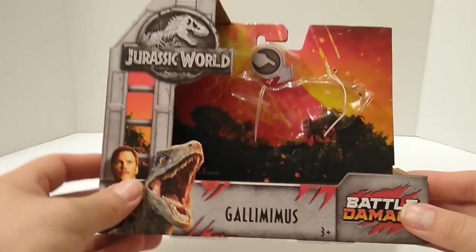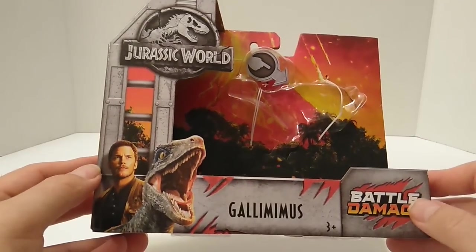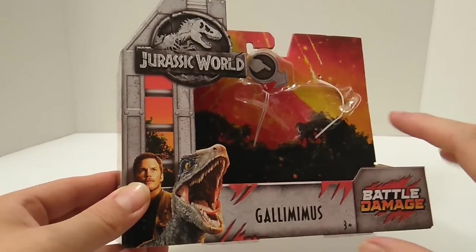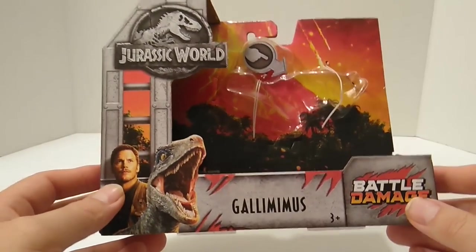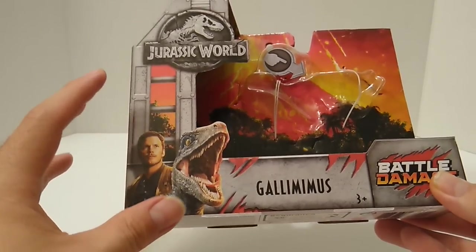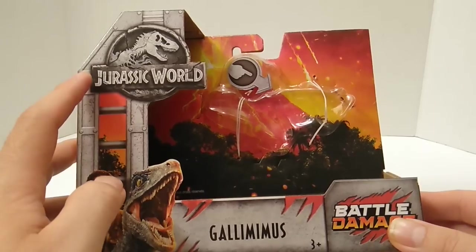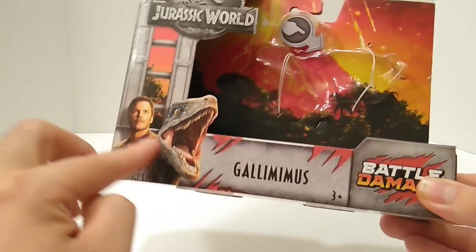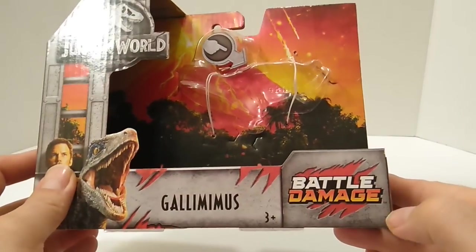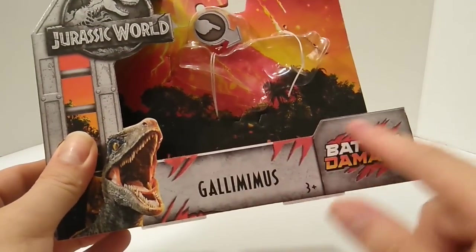Let's start off with the packaging. This is a cage-style packaging that I love so much — it's a great concept from Mattel. It fits the movie theme, capturing the dinosaurs and everything. It's just a wonderful packaging design. On the top left corner we have the Jurassic World logo, the cage goes all the way around, and we have Owen and Blue, then Gallimimus, ages 3 and up, and battle damage markings throughout the cage like the dinosaur is trying to escape.